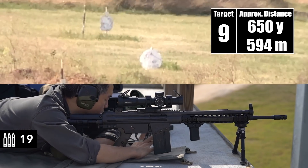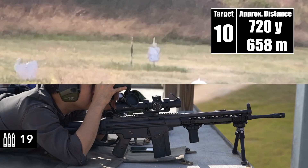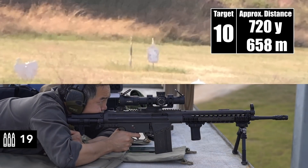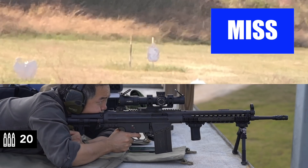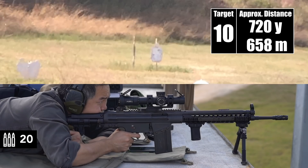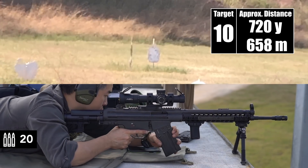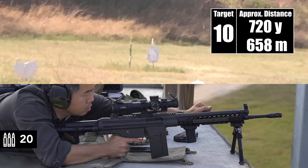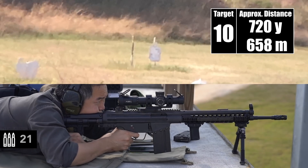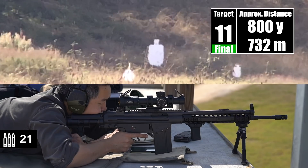Impact. Nice. I could laze it — do you want me to laze it? I'm lazing it. Got it — 720-ish. That might have been just off the right. Impact. Impact. Nice. I'm out there at eight.